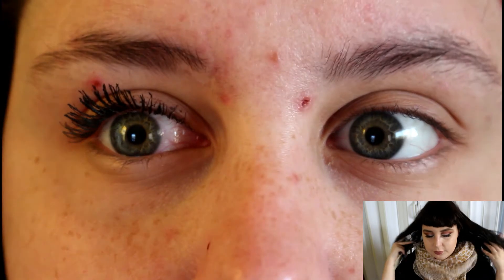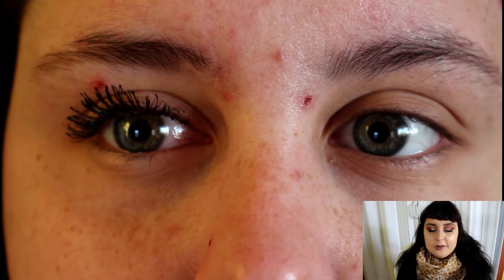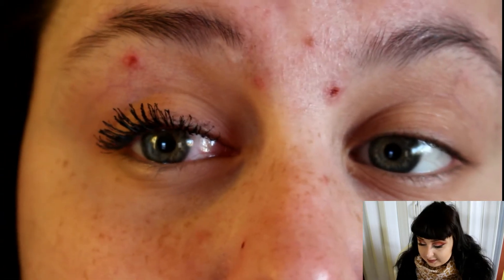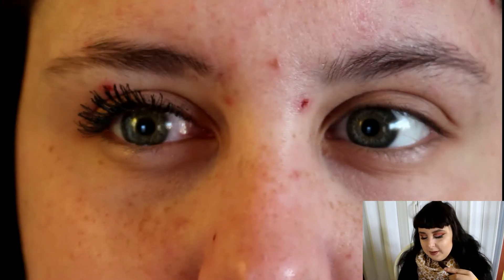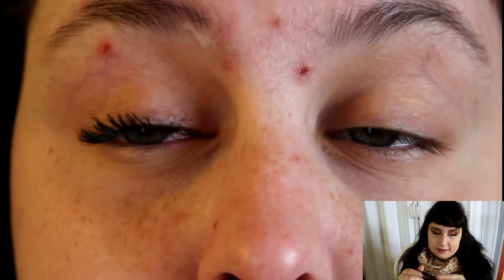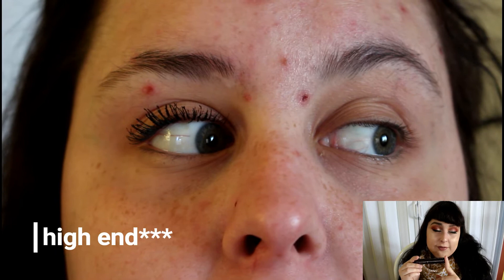But to me, it doesn't beat L'Oreal Telescopic Carbon Black. It's pretty close, but Telescopic Carbon Black has something more than this one does. If not, this is an excellent product — it's one of my favorite drugstore mascaras I've tried so far.